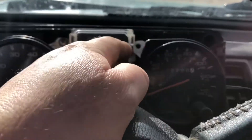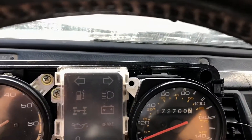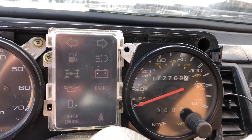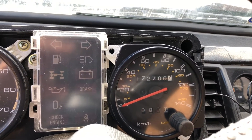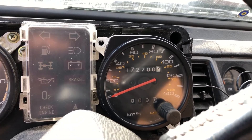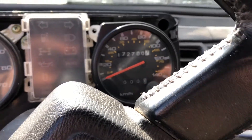This one originally had miles per hour only, so I'm putting in this one with miles per hour and kilometers, since I'm in Canada. I'm hoping it's calibrated correctly — I guess I'll find out if my speed is off or not.